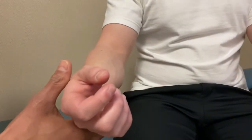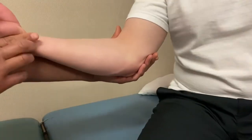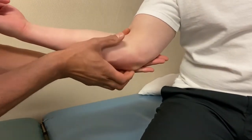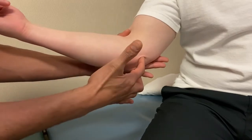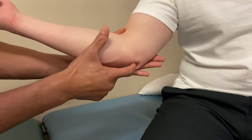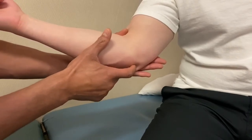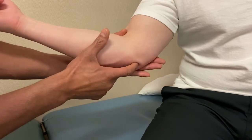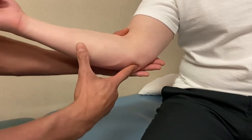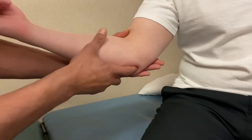Moving into soft tissue palpation, starting with the ulnar nerve coming medially. Come right into the ulnar groove between the olecranon and the medial epicondyle — that's where the ulnar nerve lies. This is the commonly known funny bone: when you hit it, you get that zing. You're really hitting the ulnar nerve. It should be tender, so be gentle with your partner.